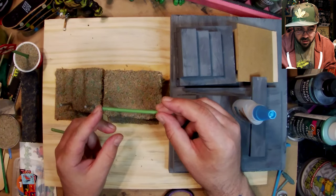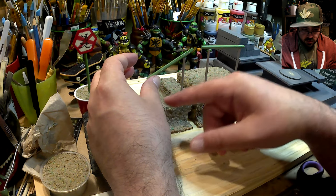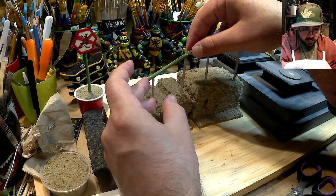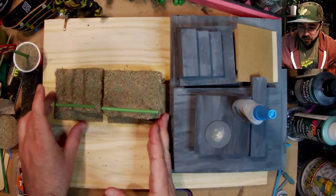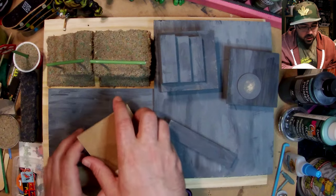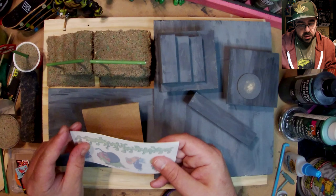We have our 'no skateboarding' sign, now trying to balance and glue it in. This is harder because it's on an angle, and the super glue keeps sticking to my finger more than to the thing I want to glue. It's tougher than it looks.